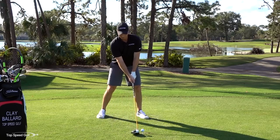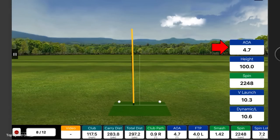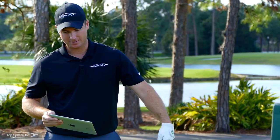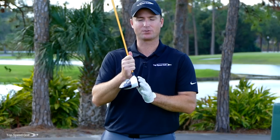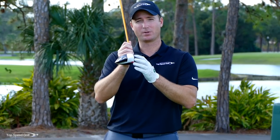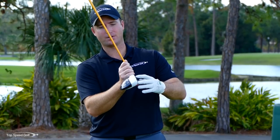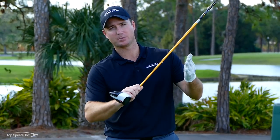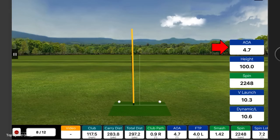That one was absolutely perfect - I hit up on it 4.7 degrees, and I de-lofted the face enough where it only had 10 degrees of loft. You may ask: how do we have 10 degrees loft when the driver is 8.5 degrees? Because the clubface is rounded at the top, it's actually closer to 13 or 14 degrees, and if I'm swinging up without forward shaft lean, that turns into 18 or 19 degrees. I have to get that forward shaft lean to take the loft off. Even though I hit it off the heel, with a positive 4.7 angle of attack and reduced loft, I swung 117 mph and hit that ball about 300 yards - great distance for a mishit.